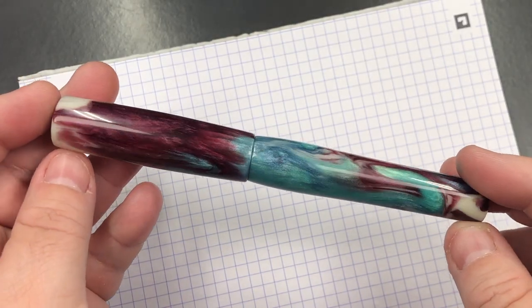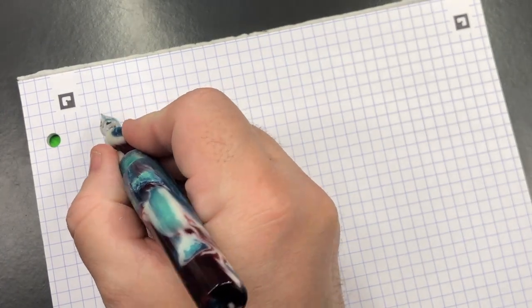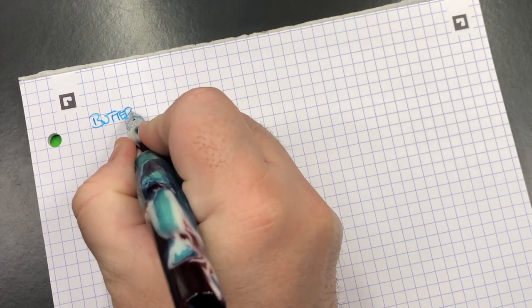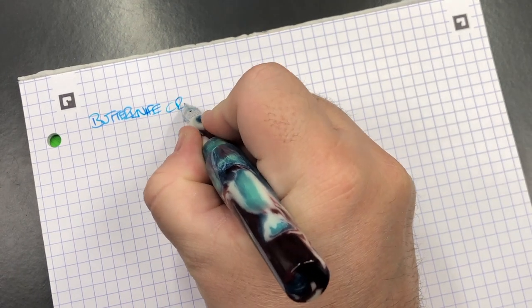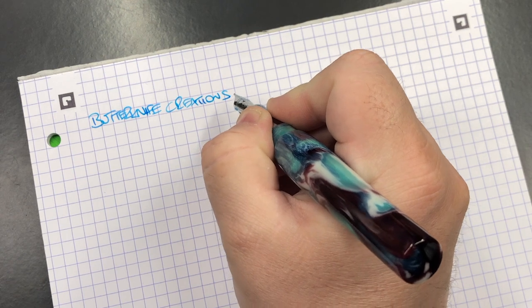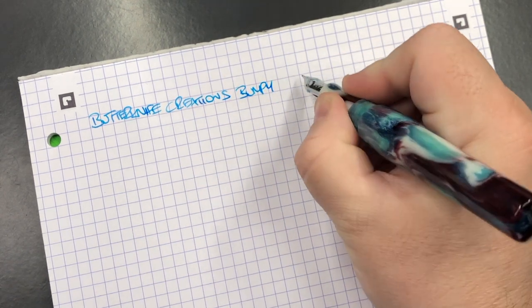Let's go and do a writing sample. This is the Butter Knife Creations Bumpy Chameleon.